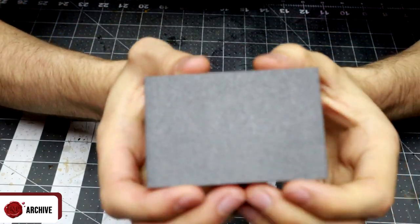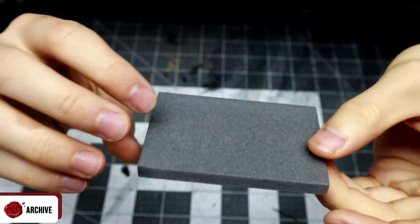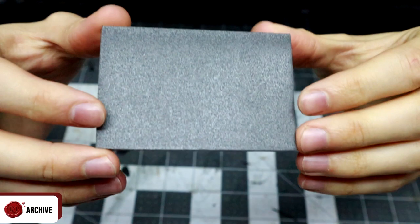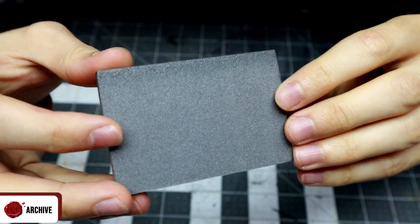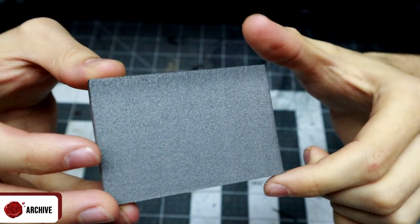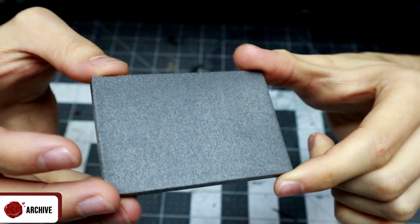To get started I cut a two inch by three inch, one quarter inch thick piece of XPS foam exactly as I did for the wooden walls in the stable video. I made sure the grain was cut to allow for easy texturing running down the wall exactly as I did in that project. If you're not sure what I mean by this, I went through it in detail in that stable video.